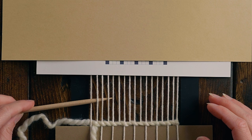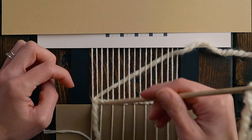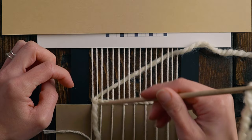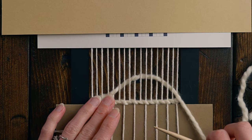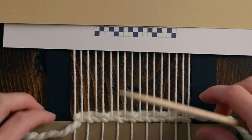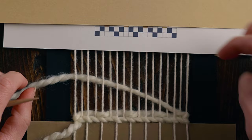For this first row, it's super simple: we're just going over one, under three, and repeating that — over one, under three, over one, under three. One trick I recently learned is when you're doing your edges, instead of using my usual tricks, you can actually just sort out your edge first before beating the rest of the weft down. So I get my edge exactly where I want it, pull that down, and then beat down the rest with my comb. Row two is also super easy — it's under one, over one, so it's a plain weave row. If you want to use that new trick, figure out your edge first and then beat down the rest.